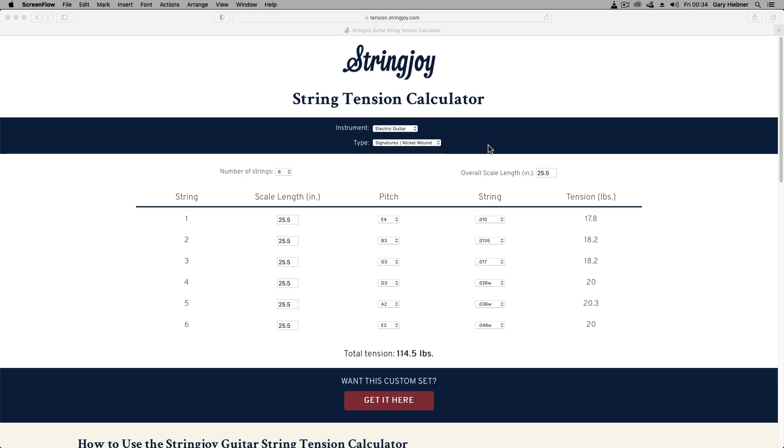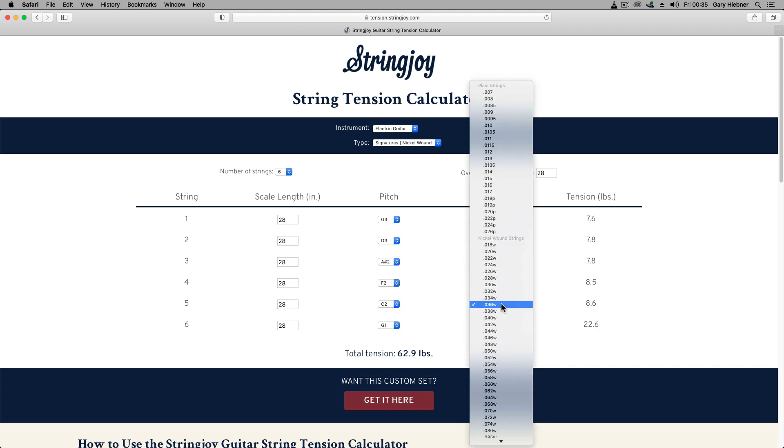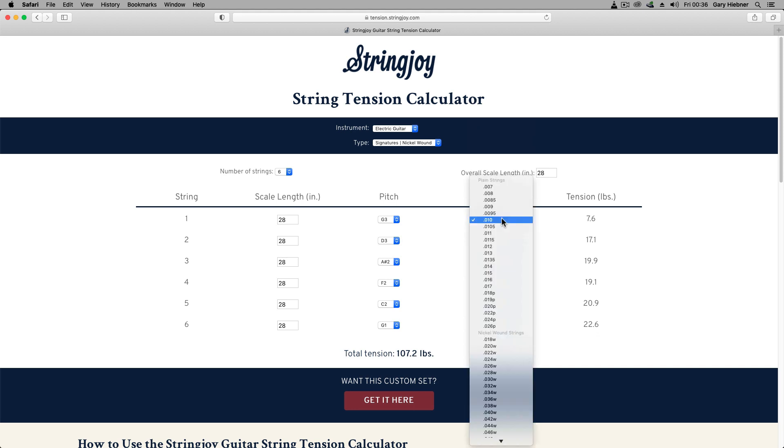Basically the simplest way of explaining it is: first choose the string set that you use for a standard scale guitar in E standard. So over here I've set the scale length to 25.5 with a set of tens, and on the right here you can see the tension per string. Now I'm going to change the scale length to 28 inches, then I'm going to have my tuning go down to G1 standard. You can see the tension is way too low on the strings, so now I'm going to match up the tension to get a similar tension to what I had in E standard on a 25.5 inch scale guitar. I'm going to jump that down to an 80 — and as you can see, that's about a similar tension. I'm just going to go and tweak the rest so I've got a similar tension and balance throughout the other strings.